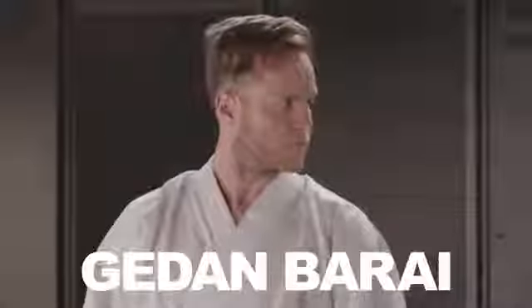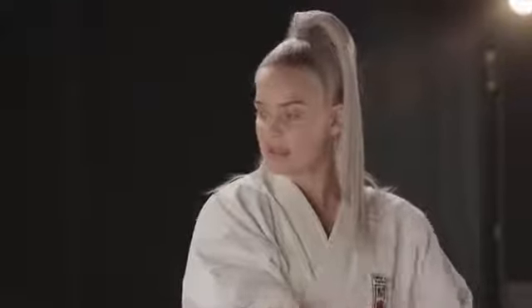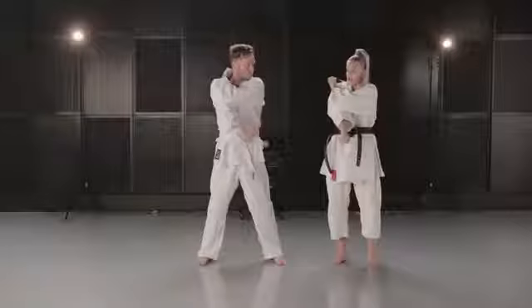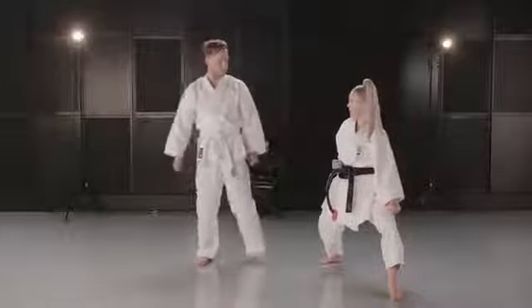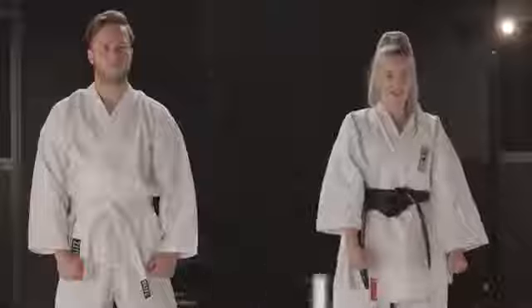I am going to teach you one thing before we carry on. It's called gedan barai, which is kind of like a block for the kick. So first of all, you have one arm down like this, and the other one is up here. Basically you've got to try and get both of your elbows to touch, and then you slide it down all the way. Then that one comes out and that one comes in. So we're going to go into front stance and do that at the same time — step forward, go down barai. When I say 'itch,' we're going to go forward and do it. Ready? Itch.